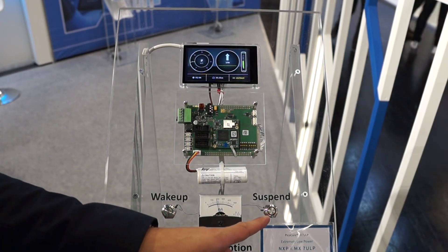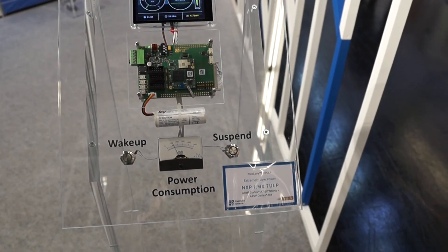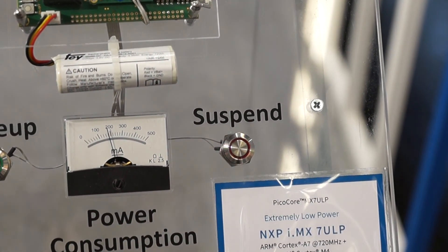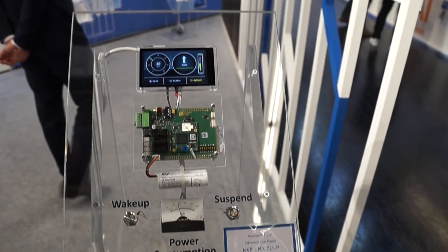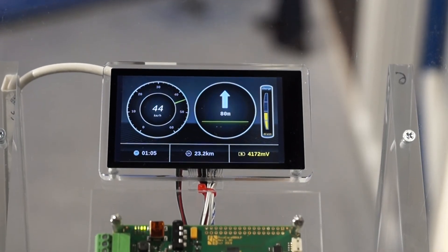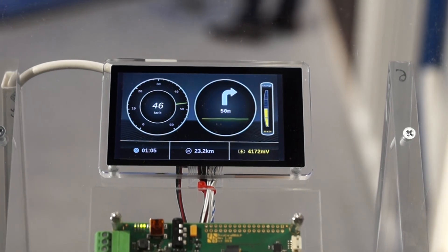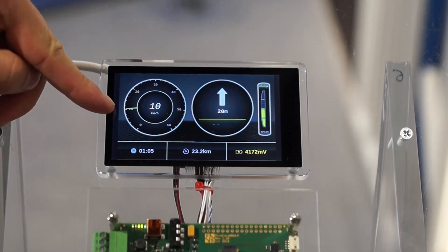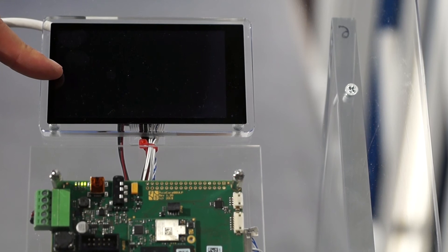If we press the right button, the system goes down to suspend mode. I will show you on the display that the application doesn't quit — it just stops and resumes at the same position when you wake it up again. The display goes off, and the Cortex A7 is in standby mode and suspend to RAM. Now I press the wake-up button and we see the application runs from where it stopped.